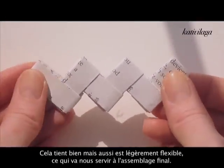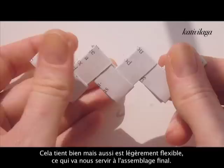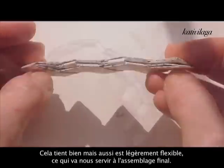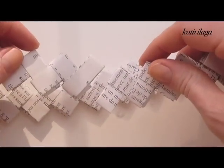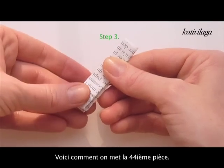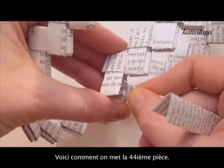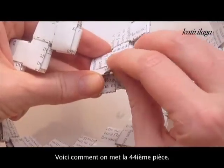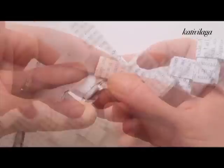You will see that it is very tight but also a bit flexible, which is very good because when you put everything together in the end it will be very handy. This is what it looks like when it's finished, and this is the last — the 44th part — that we will only bend like this so that it can be long enough to attach the two ends together.